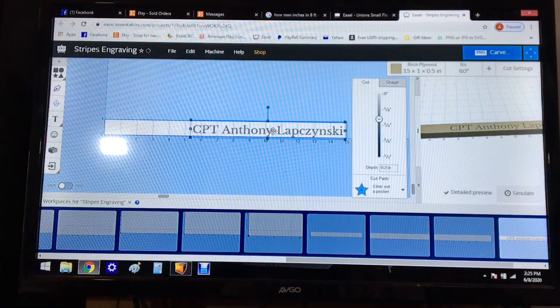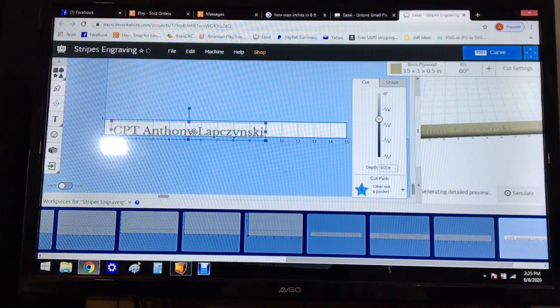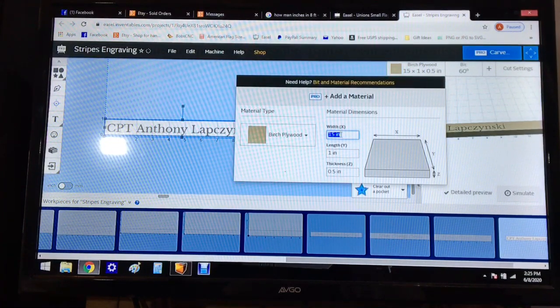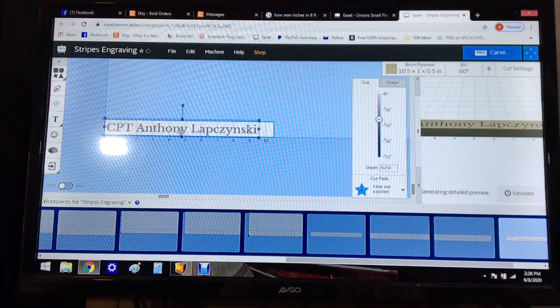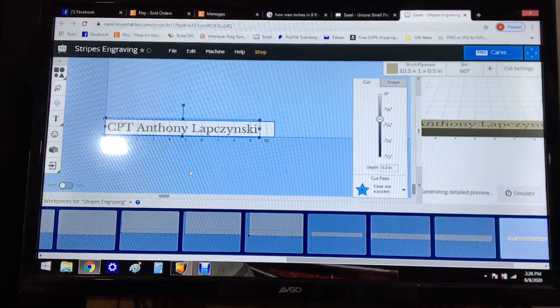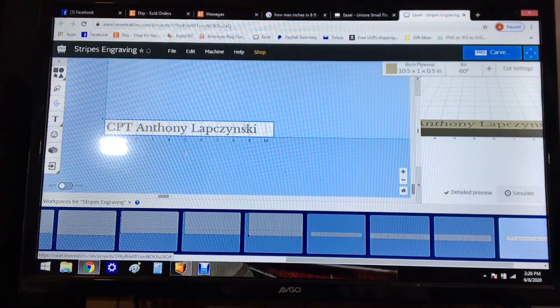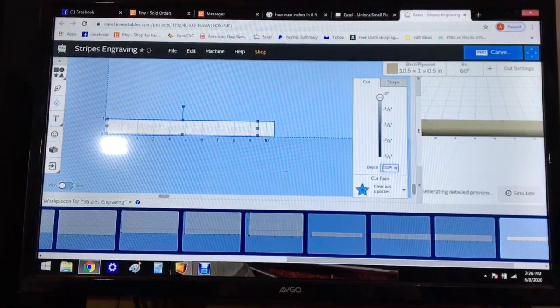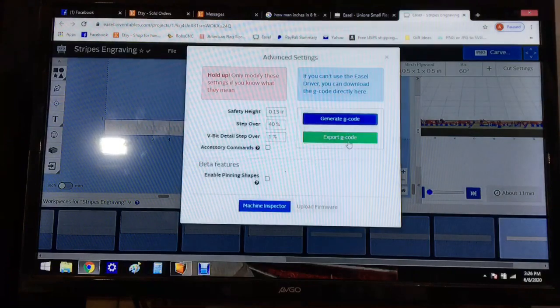Actually, let's shorten this up — we don't need 15 inches, so let's do 10 and a half. We'll change this to 10.5 and that should be good. Now you just want to center it, go up just a little bit — alright, that looks good. Let's make sure we're on our 60-degree bit. I want to change the depth to 0.025. Alright — machine advanced, generate G-code, export G-code.